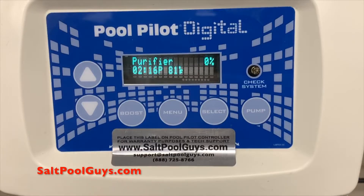Welcome to this saltpoolguys.com video. We are an authorized Autopilot Pool Pilot dealer. You can visit our website at saltpoolguys.com. In today's video we'll take a look at how to set the clock time and the pump on and off times for a Pool Pilot Digital DIG220 unit.